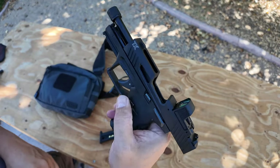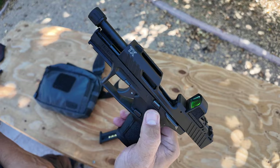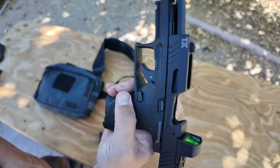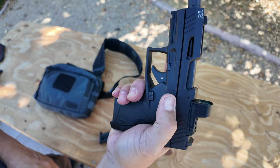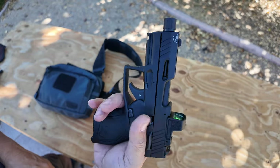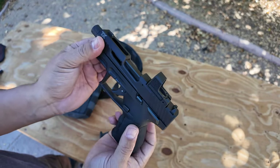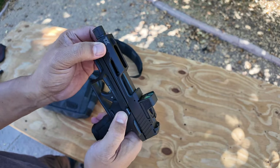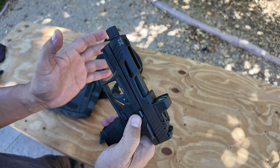Slide release — or slide lock, depending on what you want to call it — it's right there, only on one side, so right-handed only. I know people are probably going to say don't do that — I just did it for the video, it's not going to break the gun. I don't do it all the time. Leave a comment below if you think that's good or bad.